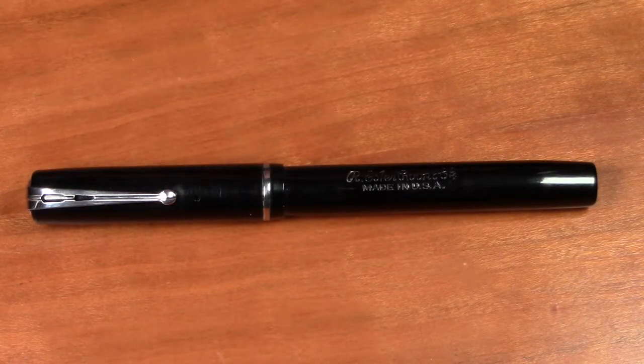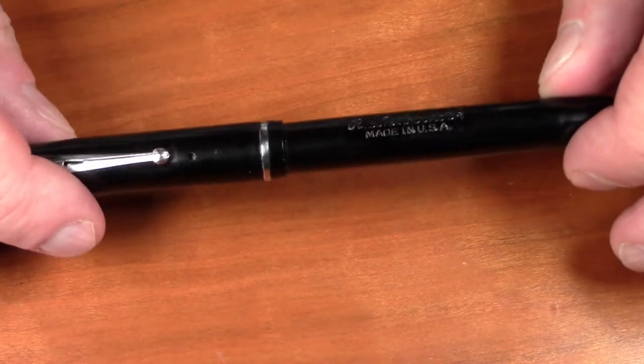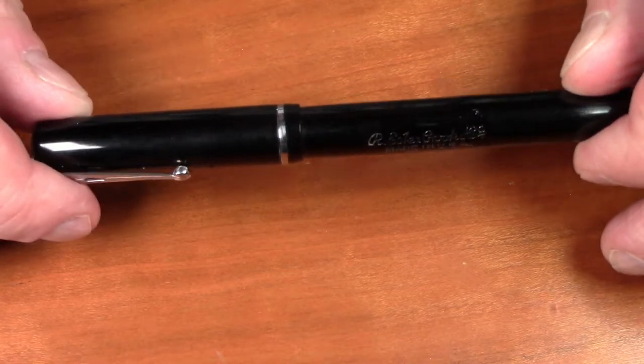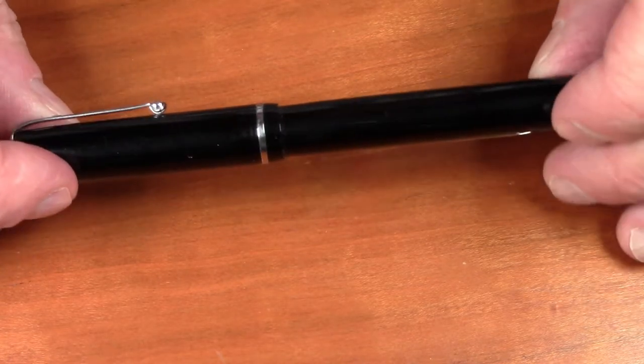The subject for this class is going to be the Estabrook dollar pen. This is an inexpensive patent pen made by Estabrook between 1934 and approximately 1942. It's referred to as the dollar pen because it cost one dollar. Although don't let the cost fool you — this is an excellent pen and ranks among my favorites among the Estabrook pens.